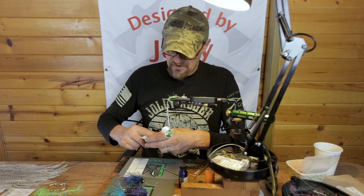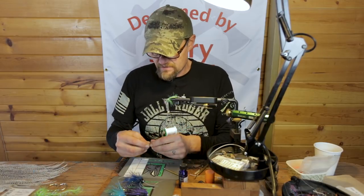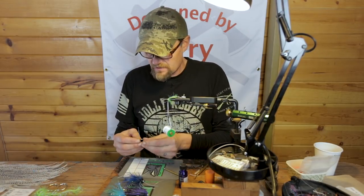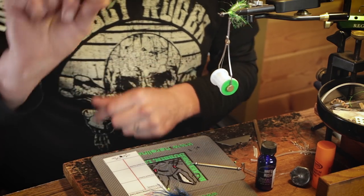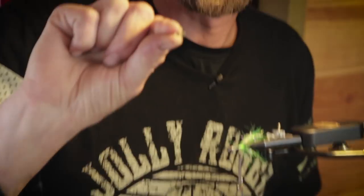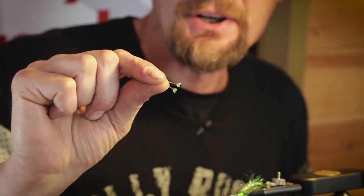I should have brought my UV light in — could have had a UV party after. So two eyes, and as you can see they're pretty creepy. Those are some good little creepy eyes, nice and sparkly. Very nicely cut lengthwise.